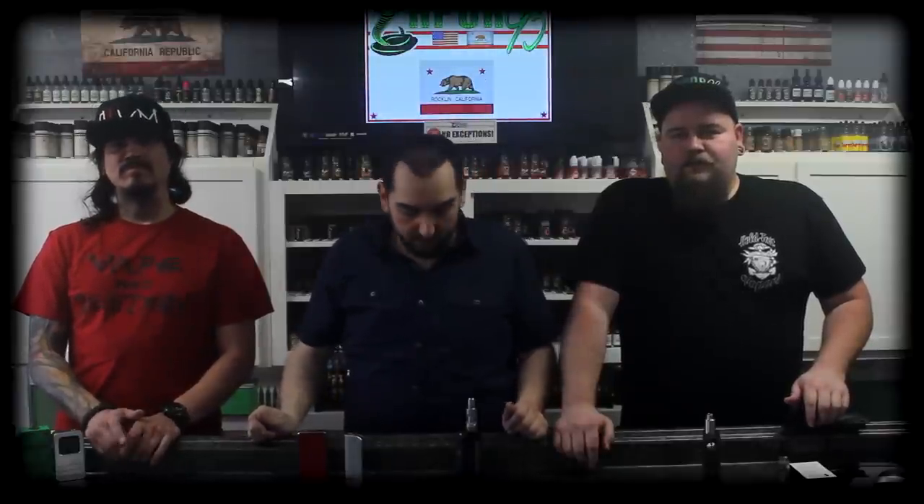Hi guys, welcome to the very first episode of Vape Shop. Today we're going to be testing out the fabulous LE80 by Lotus.